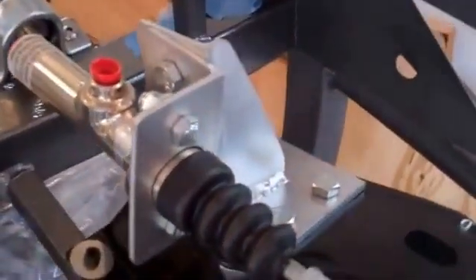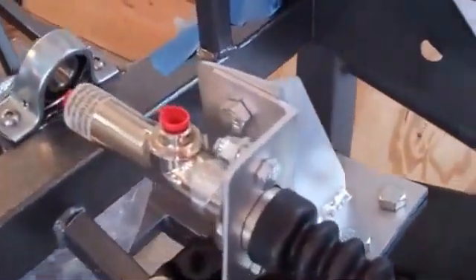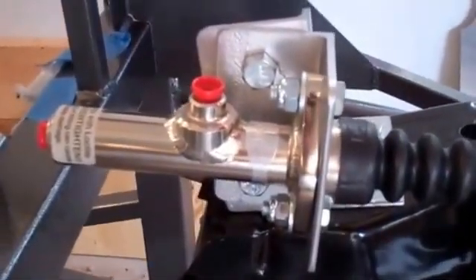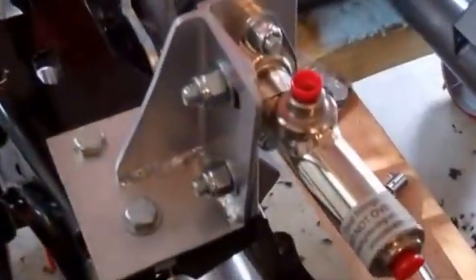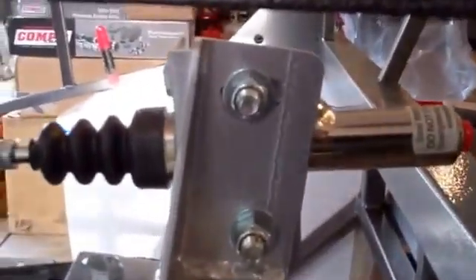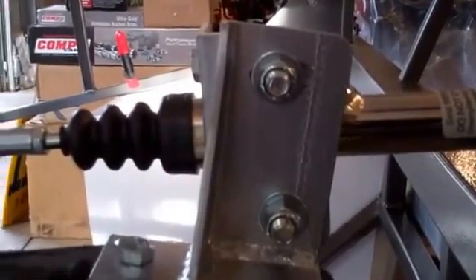I've created a bracket which holds the master cylinder, and it's just mounted on top of the pedal box. It's also adjustable to correspond with the travel holes so that the master cylinder stays parallel to the direction of travel. As we are looking at the bracket from the other side, you can see it just mounts on top of the pedal box, and it is adjustable across an arc to correspond with the different arcs of motion.